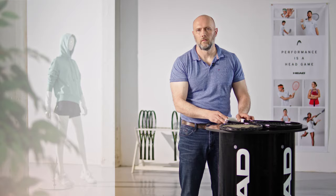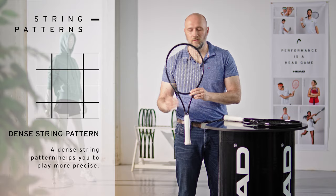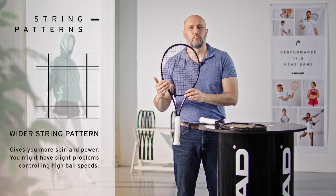Let's talk about string patterns. The denser string pattern helps you to play more precise — with such a racket you can try to paint the lines. With a wider string pattern you will have more spin and more power, but on the other side you might have slight problems controlling high ball speeds.